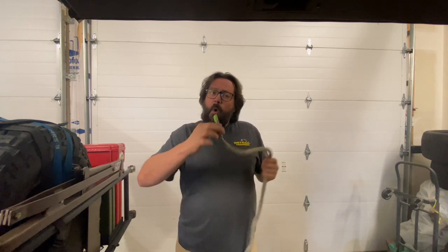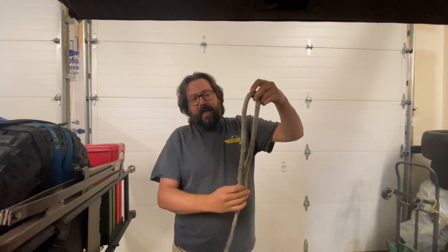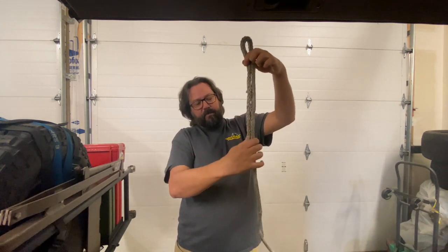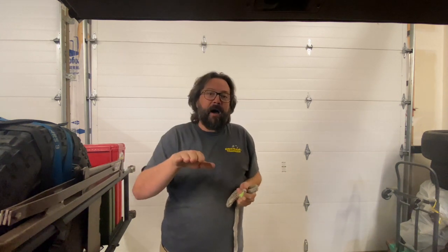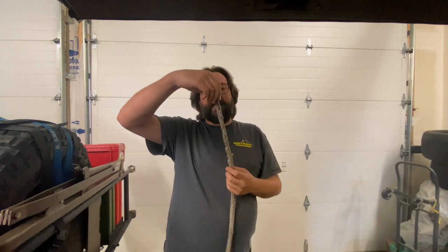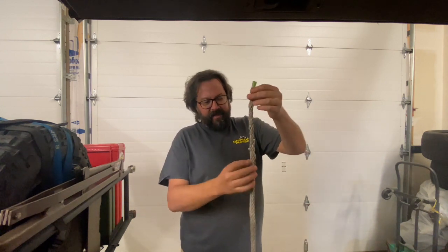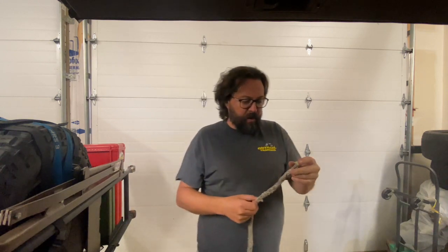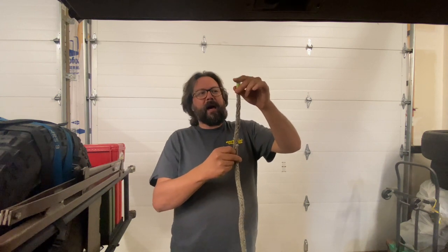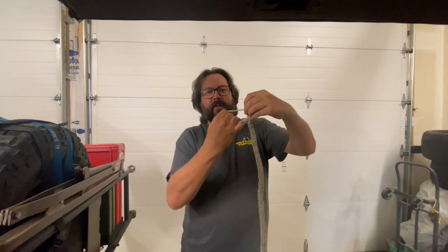First thing I'll want to do — in a couple minutes we're going to do a deep bury splice where I take the end of the line and feed it back down inside of itself. As we do that, it creates a line that's fairly thicker through the splice. And right at the end of it, I get this little quick sharp drop-off that creates a pretty significant reduction in line strength. So I want to taper this line down to cut it from about a 20% reduction in line strength down to about 3%. I'll start the taper process — I take a little bit of masking tape and put it on the end. Helps keep the end together and keeps it neater as we go. The masking tape isn't that hard to pull apart, so it'll be a little easier to work with. I'll start back about a foot from my cut end and pick a strand.